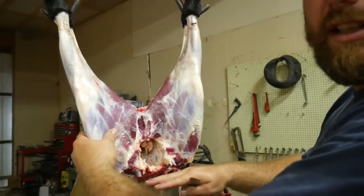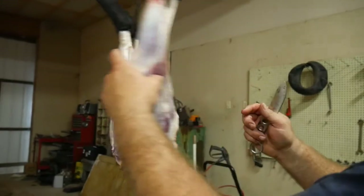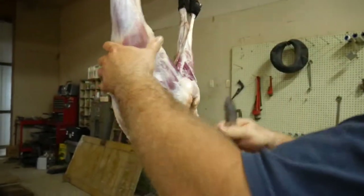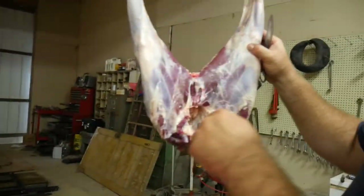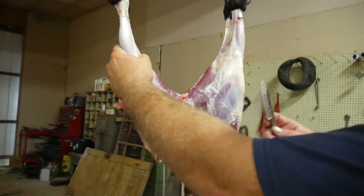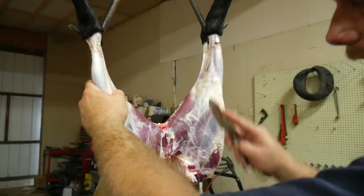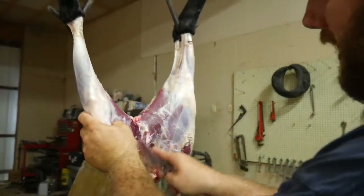We've got the section off here for our lamb chops. Now what I didn't do is cut all this out and pull it through, so we're afraid we got a little fecal matter inside there. I'm going to show you exactly what I do on deer — I don't ever cut this in half. I go in right here.